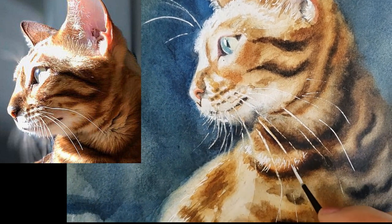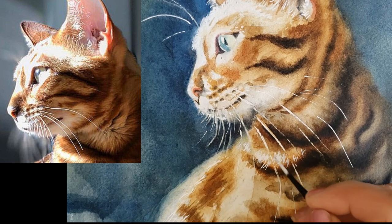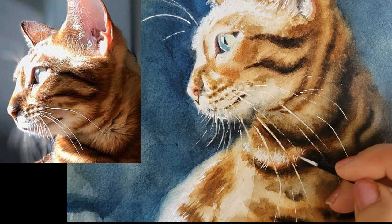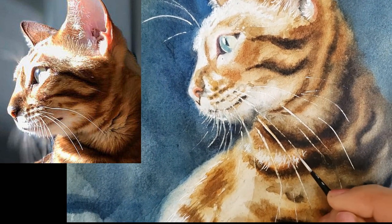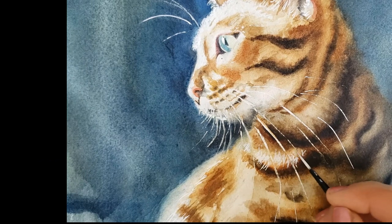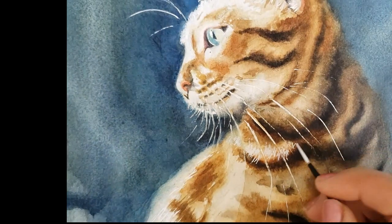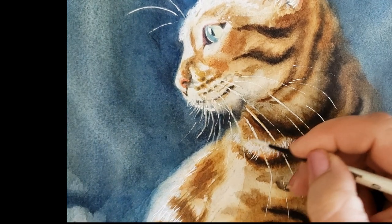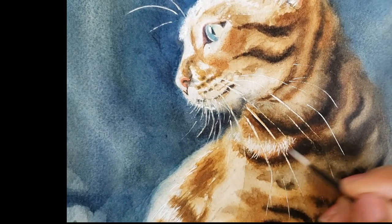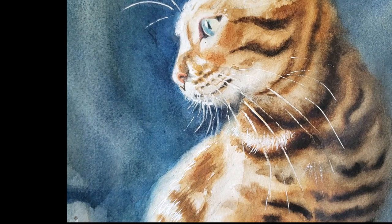I did learn a lot, and that's how you learn as an artist — try new things that you're not comfortable with. I went ahead and showed that to my Patreon members because I wanted them to understand that not every painting is going to be a win. I'm not trying to come off as though I know everything — I don't. I think that's actually a valuable lesson: not only how to paint, but how to think about painting. You need to accept the fact that you're going to make a lot of mistakes.